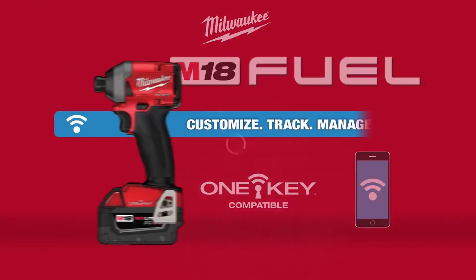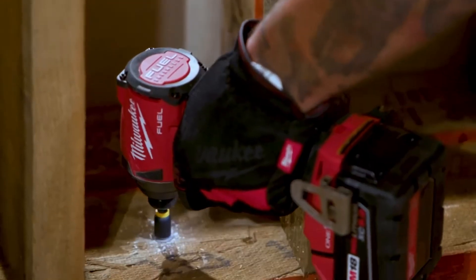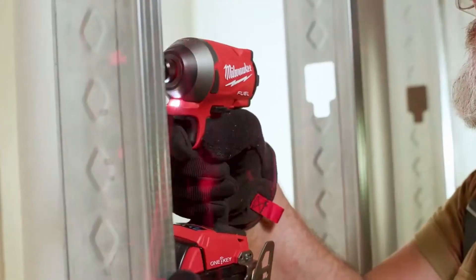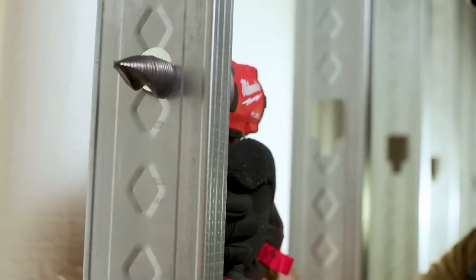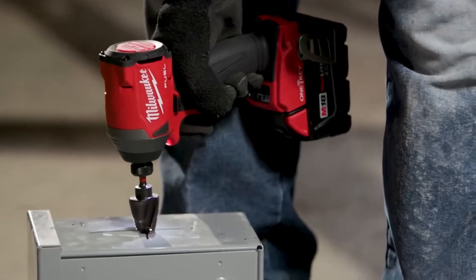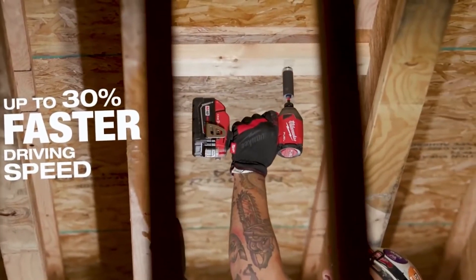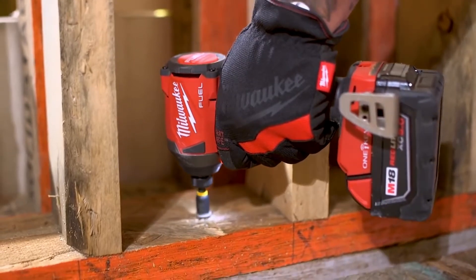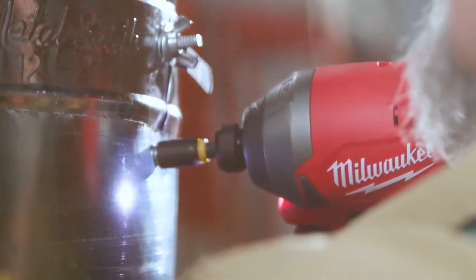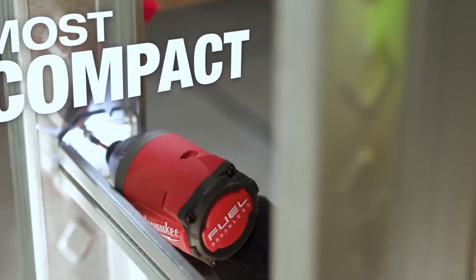The M18 Fuel quarter-inch impact driver with One Key provides all the power and control you need for any job. This is the fastest, most compact, and most powerful tool in its class. The PowerState Brushless Motor provides 3,600 RPM and 4,300 impacts per minute for up to 30% faster driving speed, increasing productivity while handling even the most demanding fasteners. Access tighter spaces than ever without sacrificing performance using the most compact tool in its class.